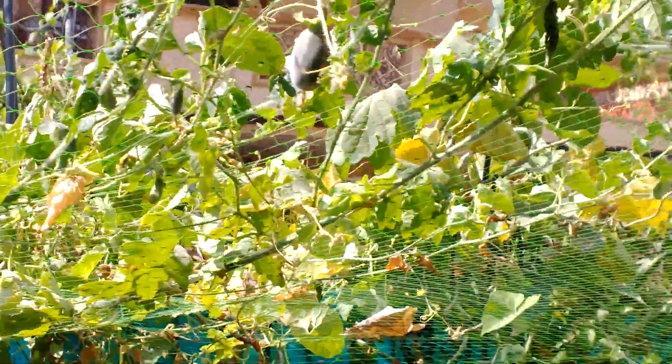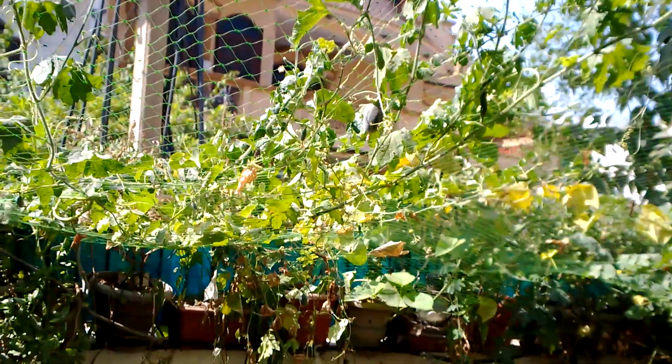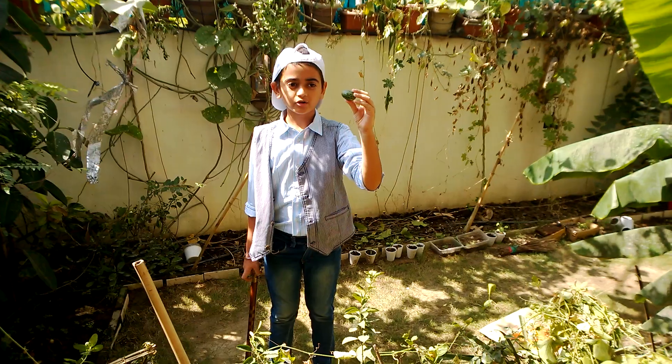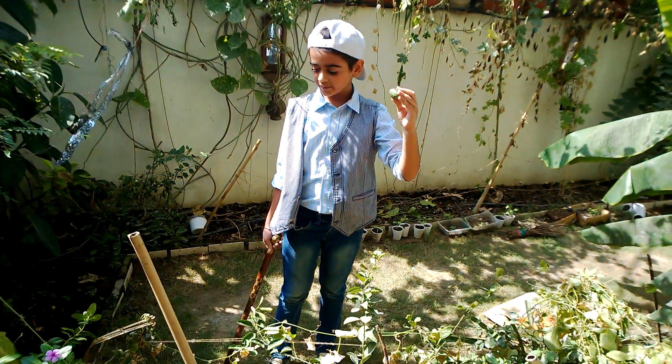So if you are looking for a virtuous plant with tasty and useful fruits, then get yourself some snap melon seeds. They will grow into long creepers with rough and prickly leaves.